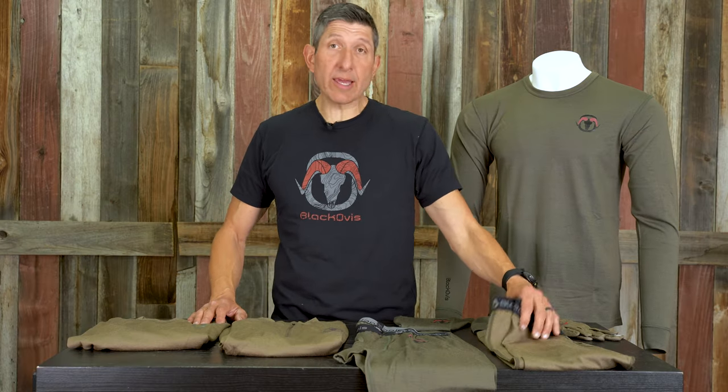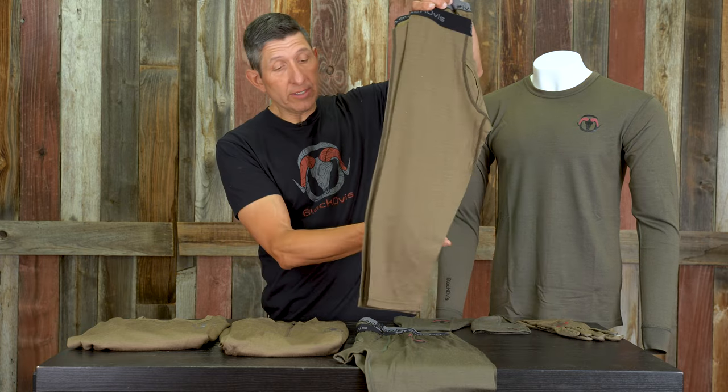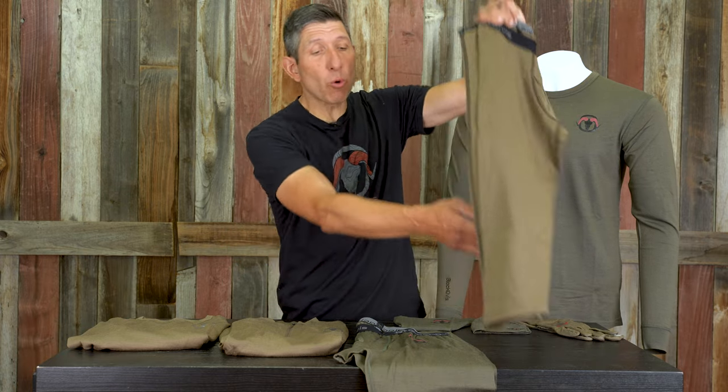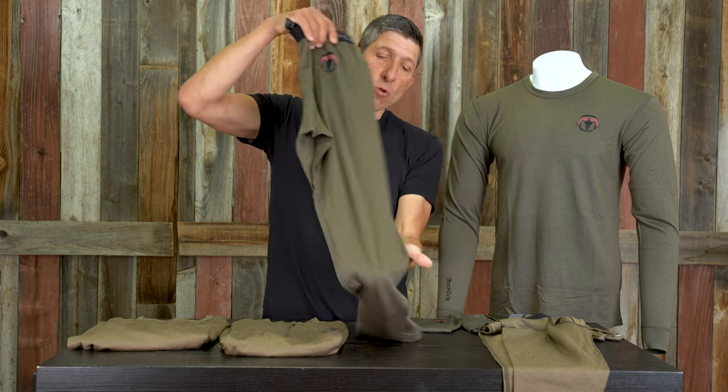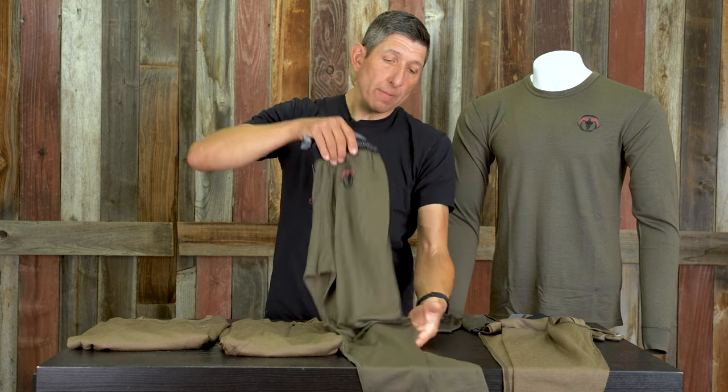In the legging lineup, we have two different leggings in the Tuscarora lineup. This is the three-quarter length, which is just to the top of the calf or just over the knee — very useful in those times where you really don't want a full base layer or you want to run a tall sock. I run an over-the-calf sock from Farm to Feet or Darn Tough, and then I run this base layer rather than going with the full legging, which comes in all sizes.